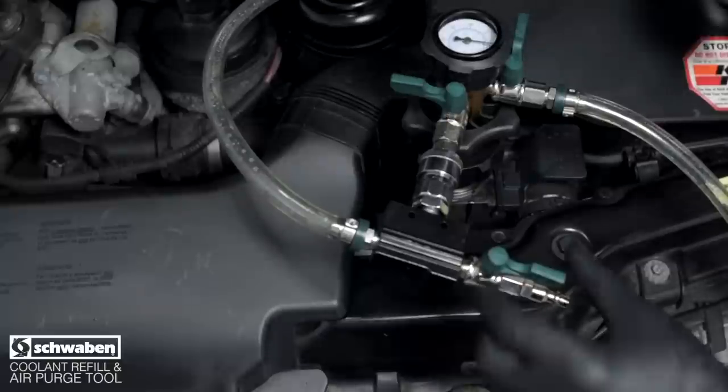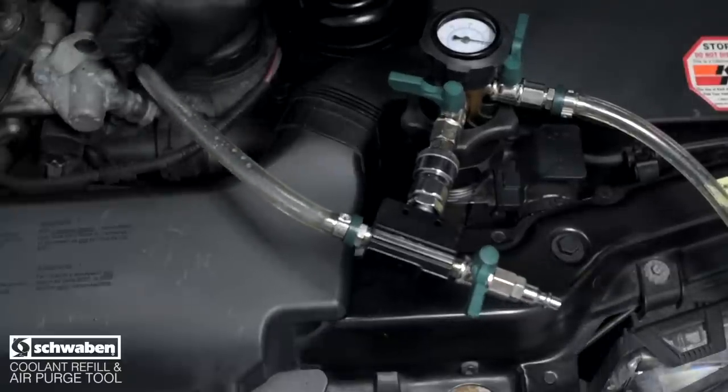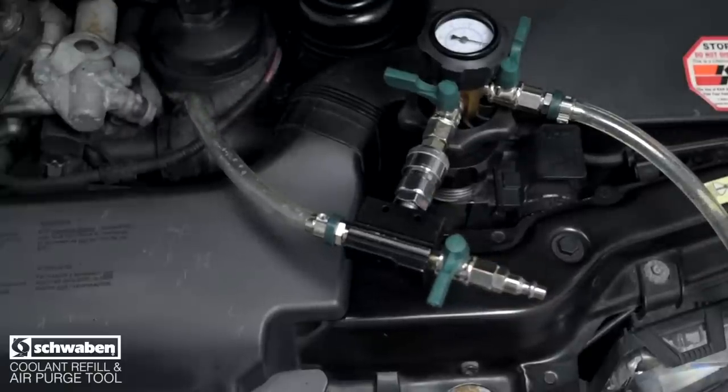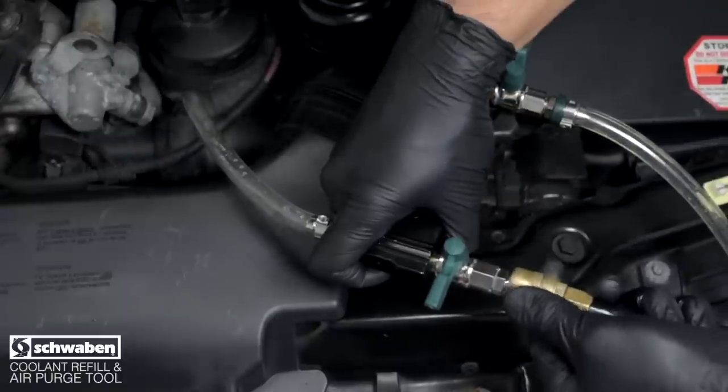Keep the hose, which is connected to the venturi adapter, pointed away from electrical components. Some coolant may vent out of this tube, so you may wish to place this hose into a catch can or bucket. Attach the air line to the venturi adapter and open the venturi valve.